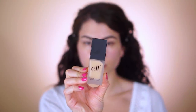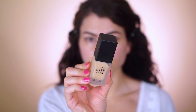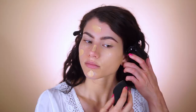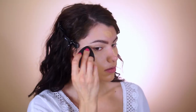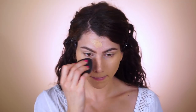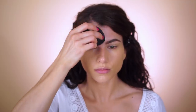My go-to foundation from elf for everyday looks is the flawless finish foundation in nude. It gives a really amazing radiant finish that doesn't feel like you're wearing a ton of makeup. It's very lightweight with pretty good coverage, especially with redness, and has a semi-matte finish which makes my skin look much brighter and more even all around.